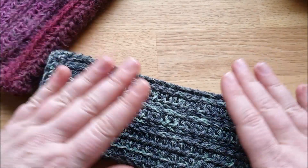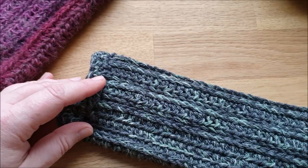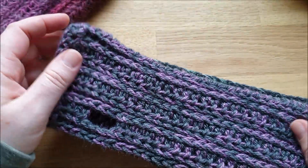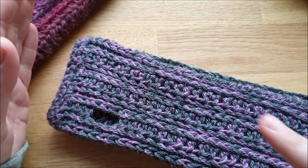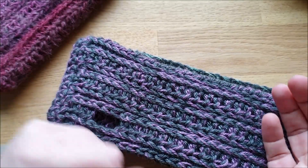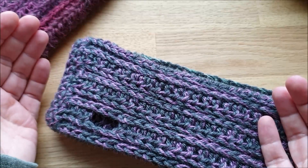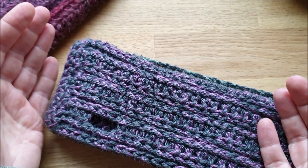Der Laceball hatte auch noch so einen kleinen Verlauf von hellgrün zu dunkelgrün, und da ist dieses Stück draus geworden, was mir sehr gut gefällt. Das gleiche mit einem lilafarbenen Lacerest – da ist dann das draus geworden. Oder wenn ihr kleinere Reste habt, empfehle ich euch einen Hauptgarn, wie das Grau, und mehrere kleine Reste, die ihr abwechselt, sobald sie alle sind. Dann habt ihr einen Hauptton mit schöner Varianz drin.